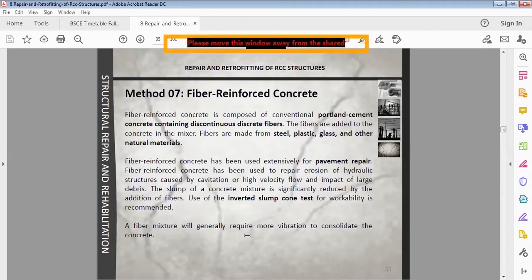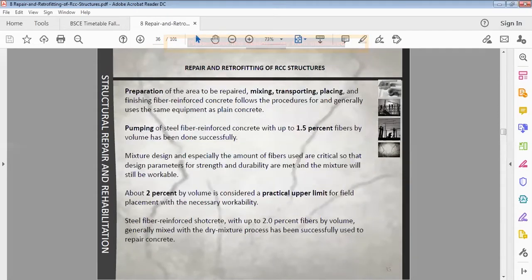Fiber mixtures will generally require more vibration to consolidate the concrete because the slump value is reduced and workability is reduced. The preparation, mixing, transporting, and placing are all the same as for normal plain concrete. If there is up to 1.5% of fibers, pumping can also be used efficiently.